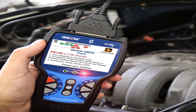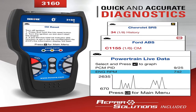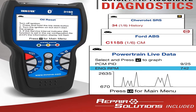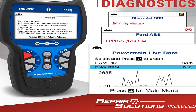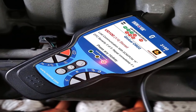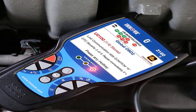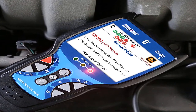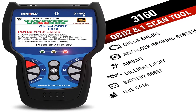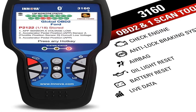Product information: model 3160, item weight 1.5 pounds, requires three double-A batteries (included). Package contents include the code reader, OBD-2 cable, USB cable, three double-A alkaline batteries, and a quick reference guide. This is the Pro OBD-2 scanner and car code reader with live data, ABS, SRS, battery reset, service light reset, and Bluetooth.